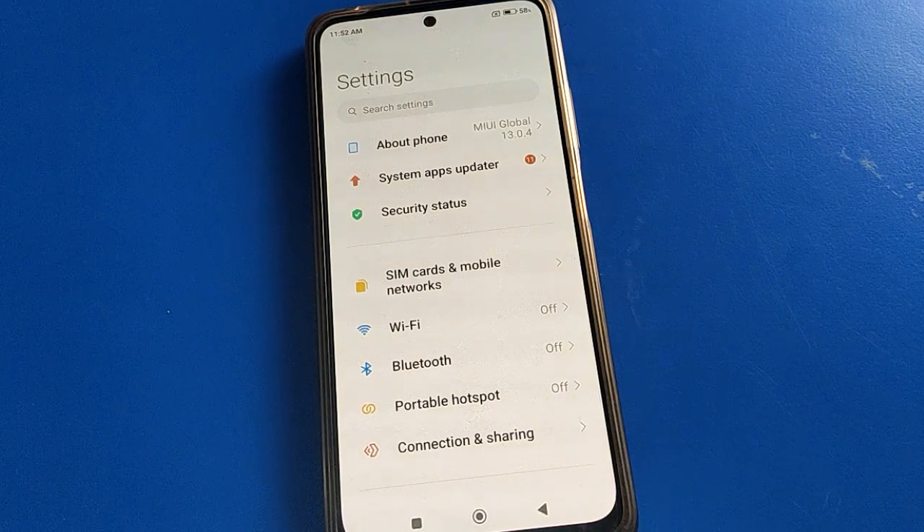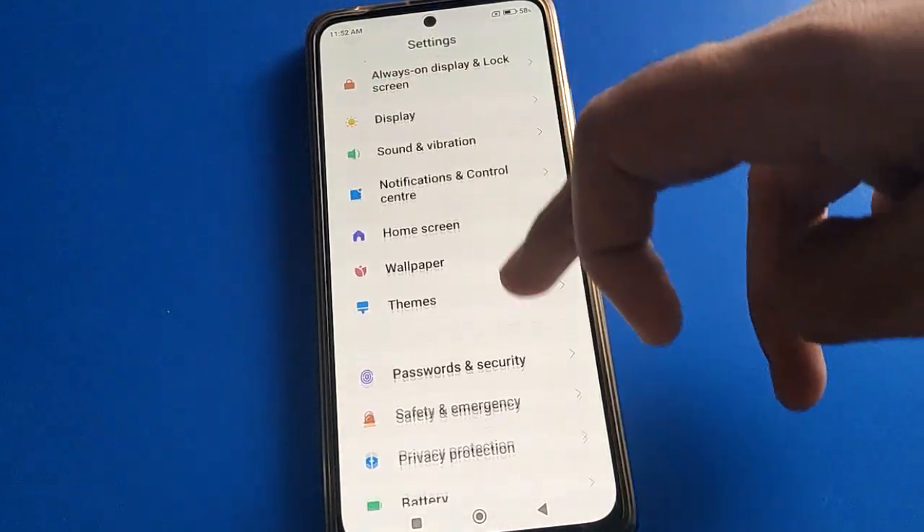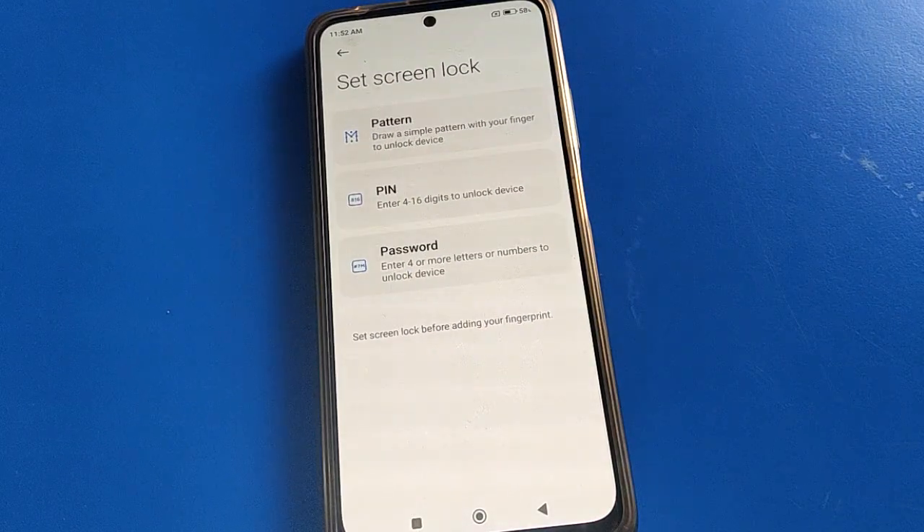After opening phone settings, you can see this type of interface in your POCO. In your POCO, go to phone password and security settings.